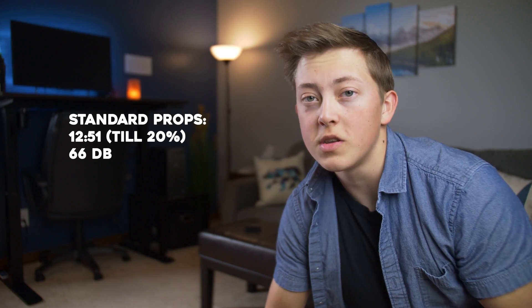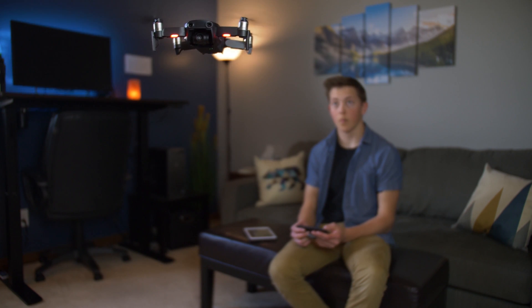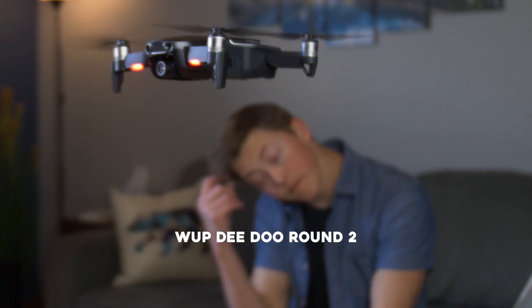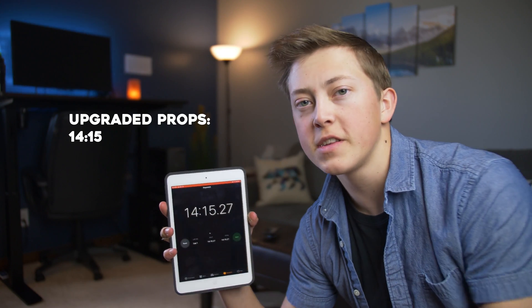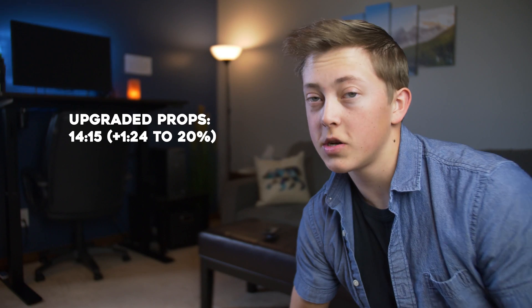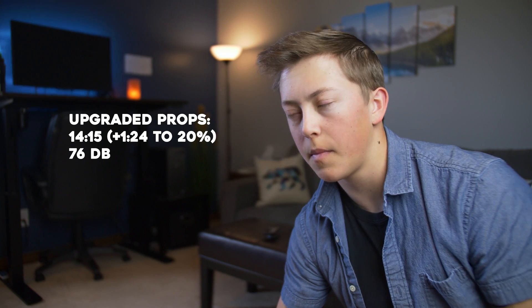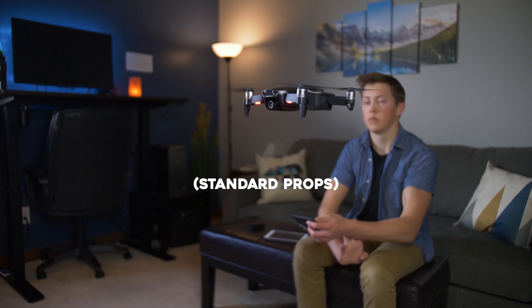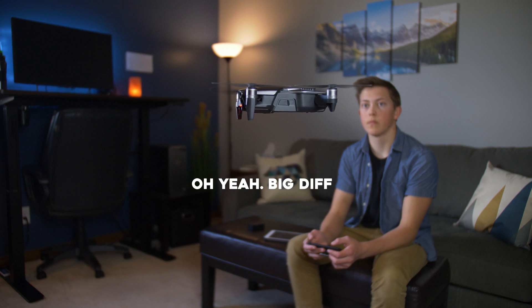Now we're going to swap it out to the Master Airscrew propellers and see if there's any difference. We've got battery number two in and the Master Airscrew propellers on. This time we got about 14 minutes and 15 seconds — so about an extra minute and a half. You can actually do quite a bit with an extra minute and a half, like another two or three shots. We were also averaging around 76 decibels for this one, so slightly lower than the last one, but not by much. Personally, just based on my ears, it did sound quite a bit quieter because it seemed like there was a slightly lower pitch, which kind of brings down the volume for me.